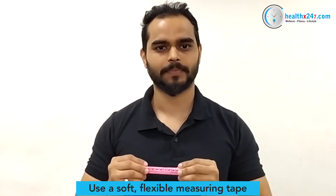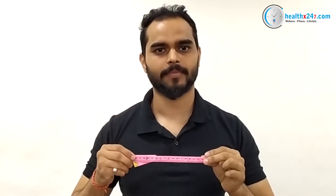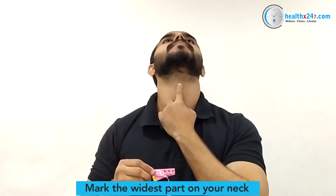Take a measuring tape. Be sure to use the centimeter side of the tape. Mark the widest part of your neck, the Adam's apple.